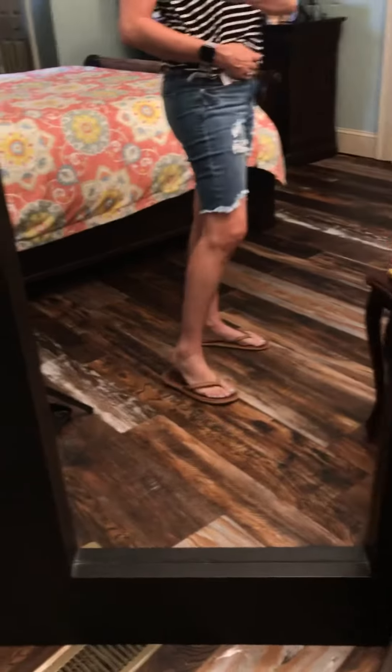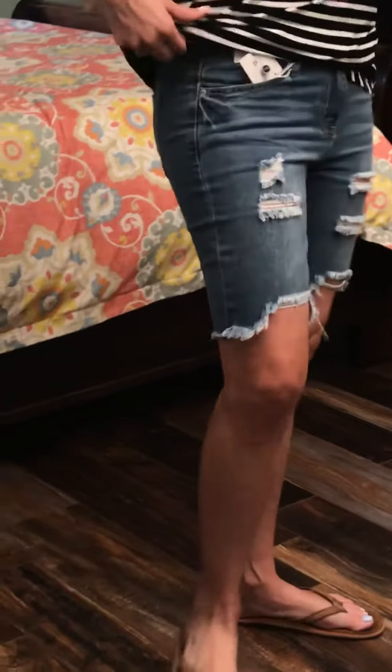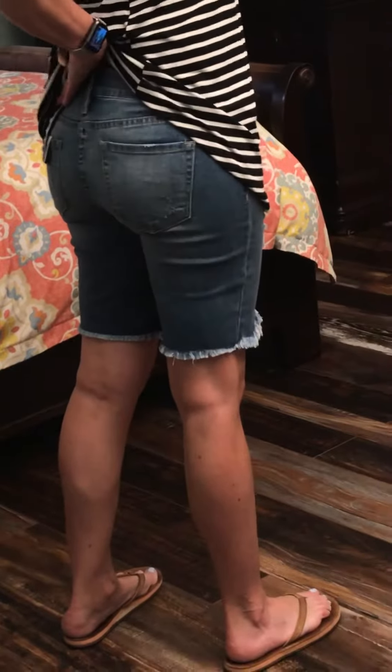It's got the frayed hem and it scoops to a little bit longer in the back. I'm going to zoom in so you can see. It's got the distressed in the front and then the stretch in the back — no distress in the back. These are the Wanna Betta Budge shorts. So cute. Super fun stretch — when you bend over, you don't show the world. Love it.